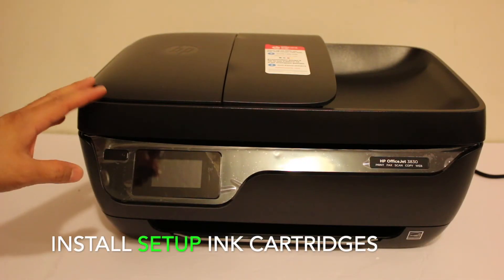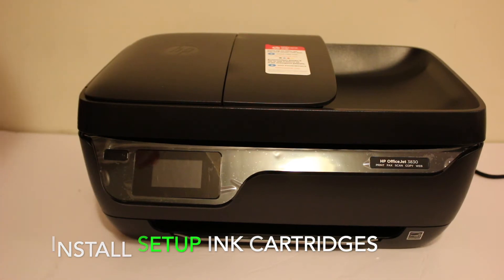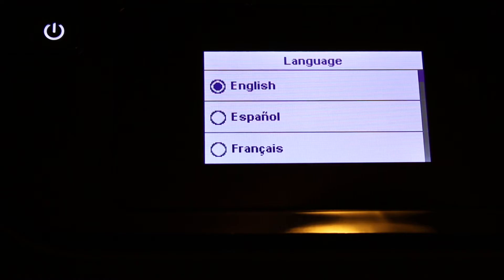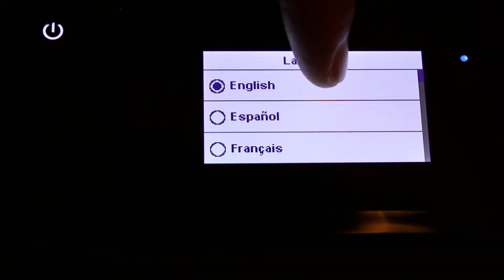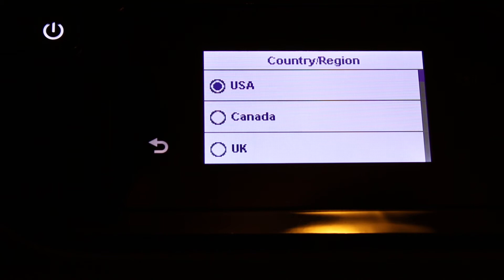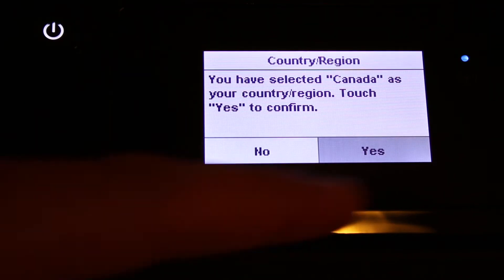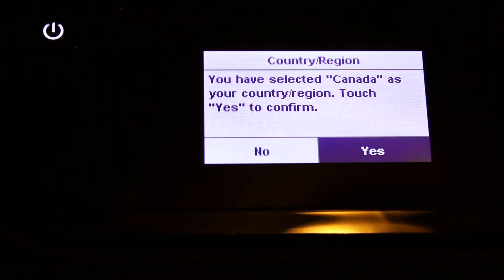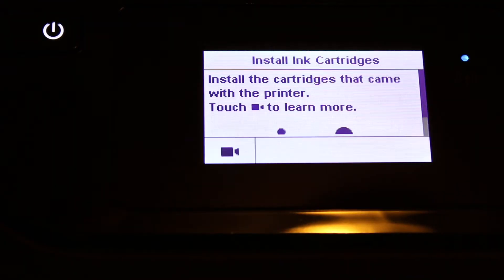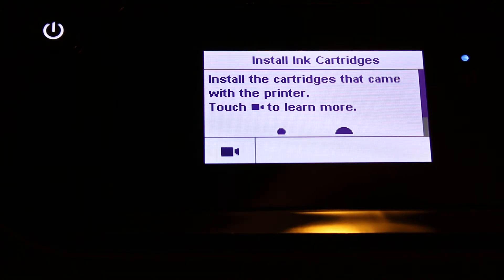Now I'm going to show you how to install the setup-in cartridges. Switch on the printer by pressing the power button. On the display panel, it asks for the language — select English and click yes. Also select the country and click yes. This is a touch screen printer. Select the date, select the time, and click the done button. It says install ink cartridges.